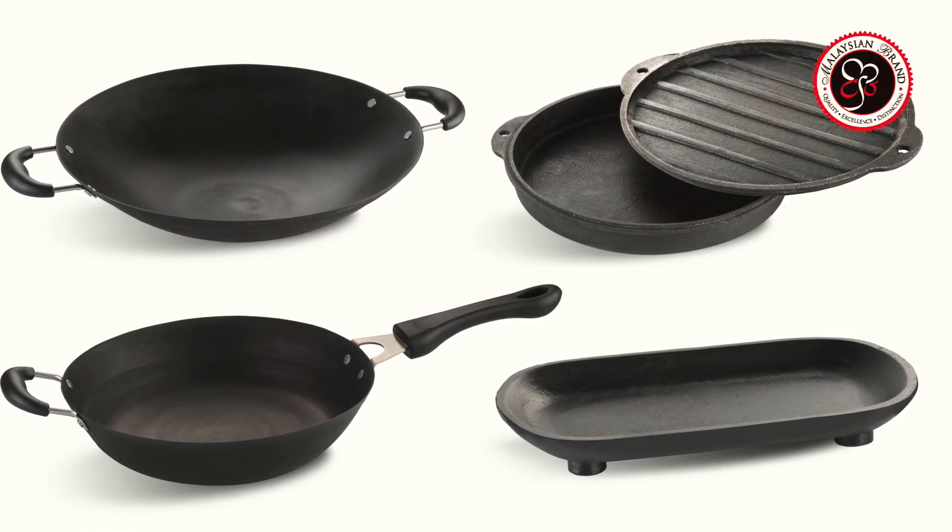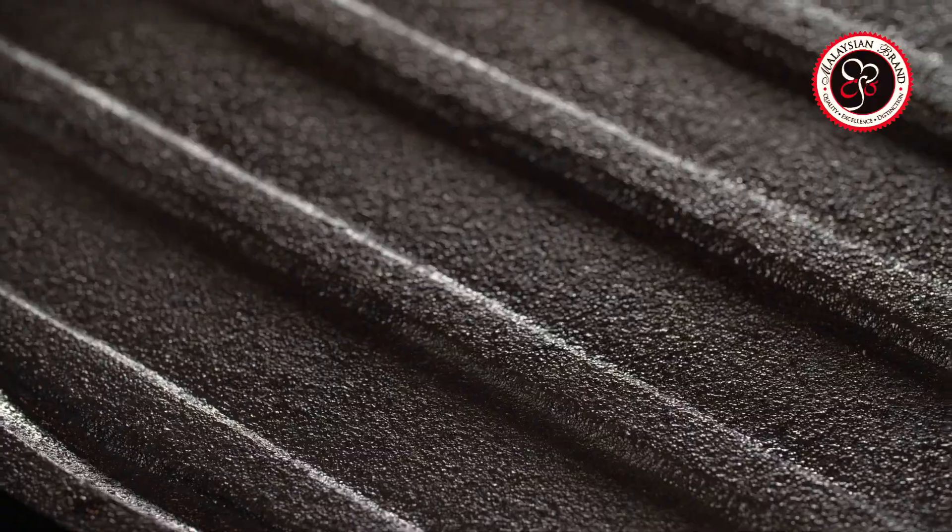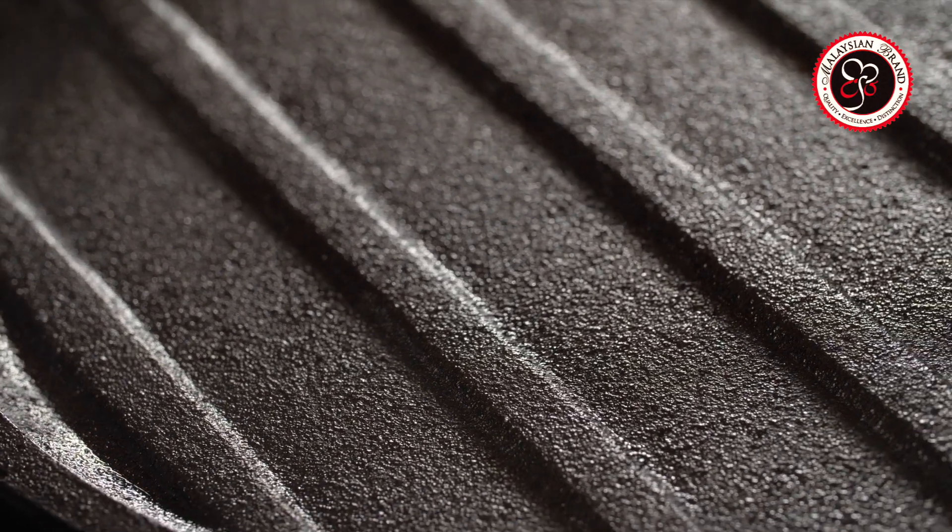First, what exactly is a cast iron pan? A cast iron pan is made from high temperature peak iron and contains no chemical substances. Hence, you don't have to worry about substances dissolving into the pan while cooking. Its uncoated design guarantees usage safety and has a long-lasting non-stick effect.